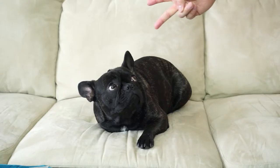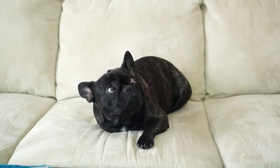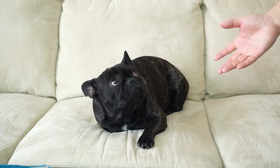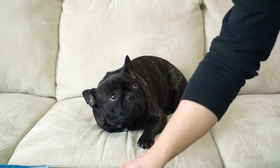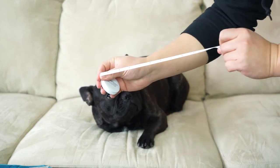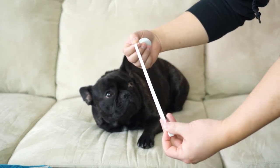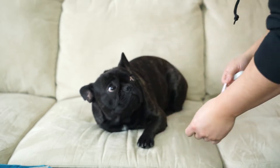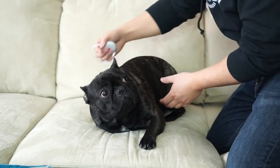If you have a puller, get a harness. Now let's show you how to measure. I'm going to zoom in the camera on Tony and show you how to measure properly. First things first — I use a tape measure like this. You can measure in inches or centimeters; our website will give you both sizes.